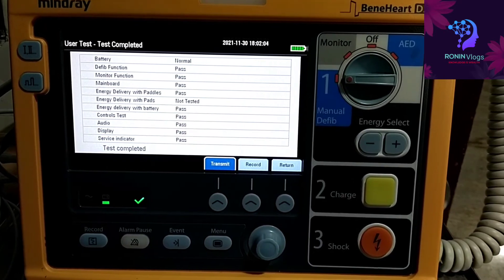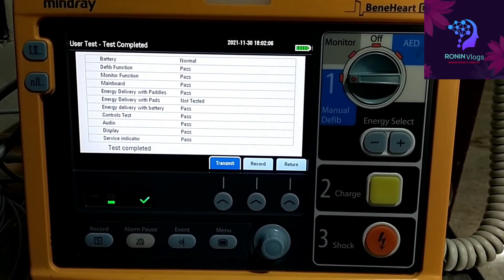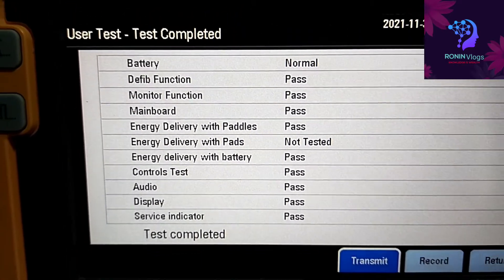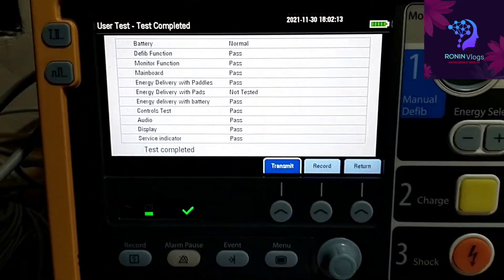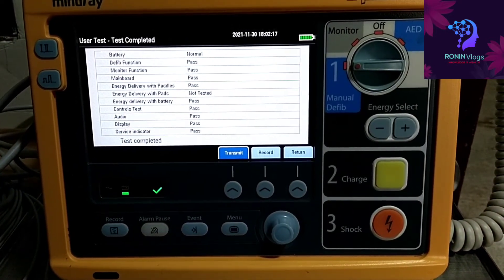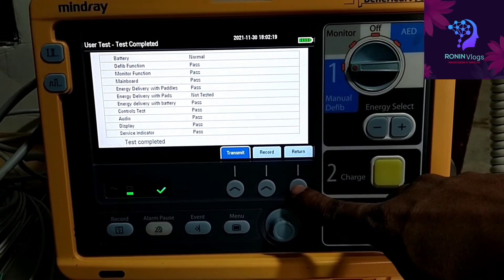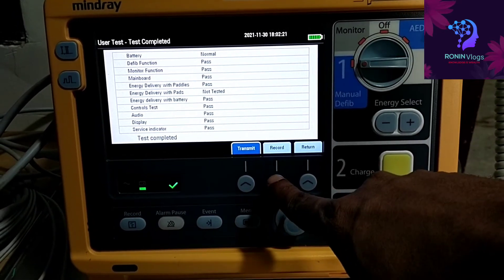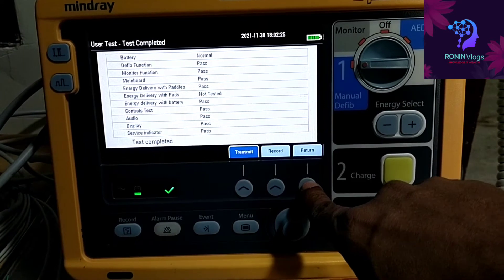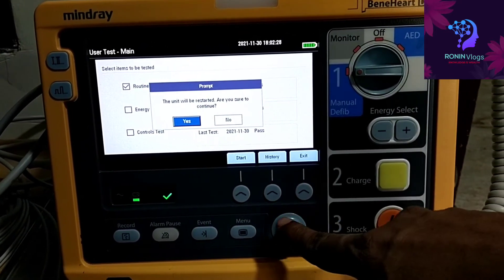Now all the tests are completed. The print will come — if we need to take a printout, just press record. If no print is needed, we can leave it and it will save automatically. For going back, press return then exit.